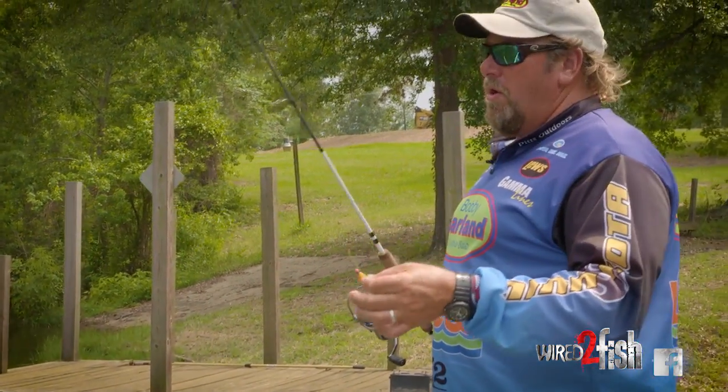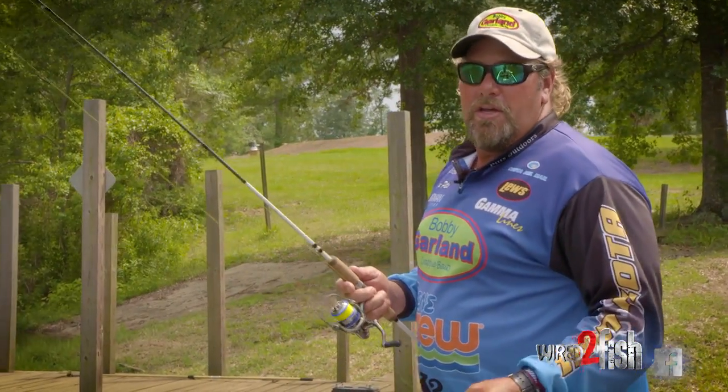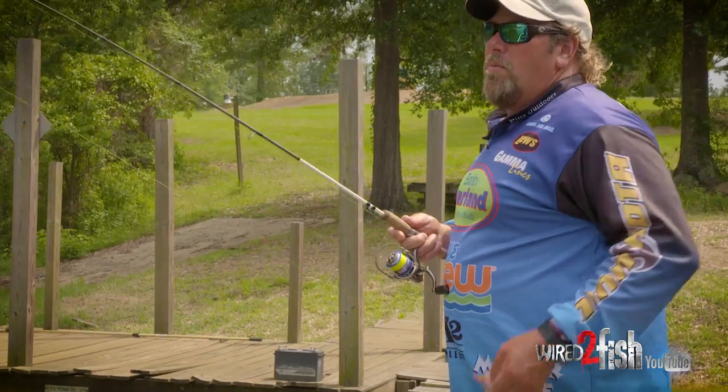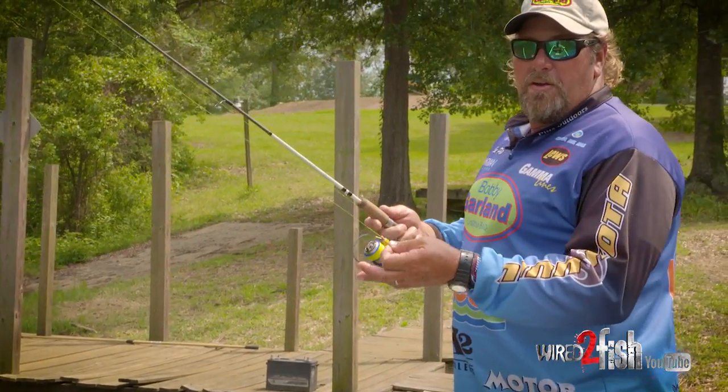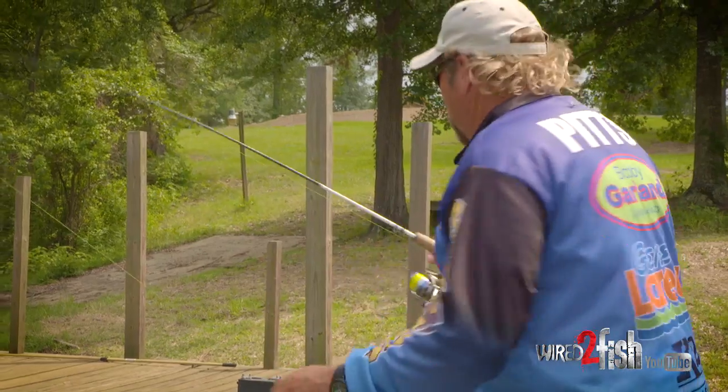This rod has got enough backbone and a limber tip. When I let this bait go, I time it so that just before it gets all the way out I let my finger off the line too. That's going to give you a straight shot right under the dock.